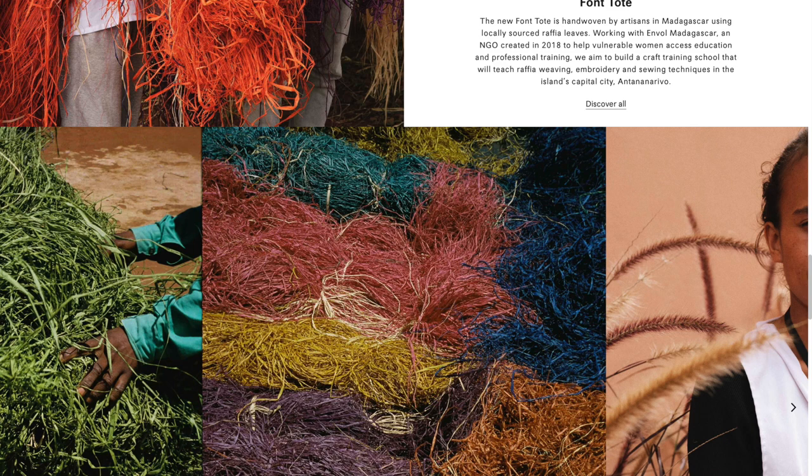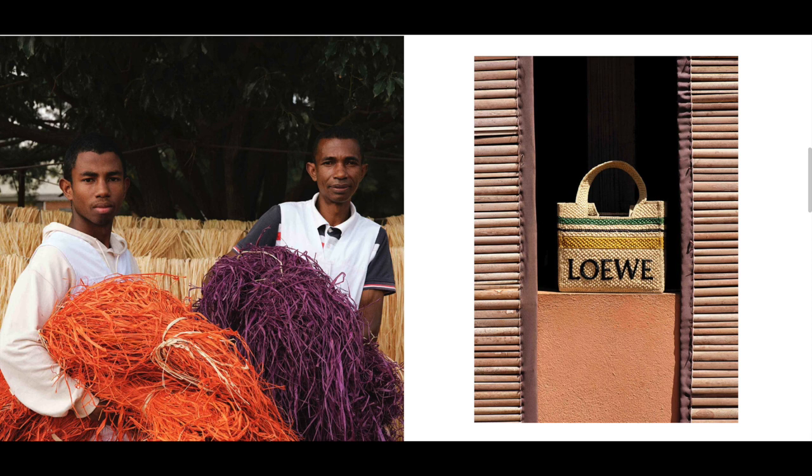Working with Envo Madagascar, an NGO created in 2018 to help vulnerable women access education and professional training, Loewe aims to build a craft training school that will teach women raffia weaving, embroidery, and sewing techniques in Antananarivo, Madagascar. The craftswomen who make the Loewe baskets in Colombia are part of a thriving artisan community offering friendship, financial independence and an important support network. Their scholarship program aims to enable their children to attend university, developed in collaboration with Foundation Solidaridad, founded in 1975. Even though we buy a bag as a splurge, at least it's for a good cause.